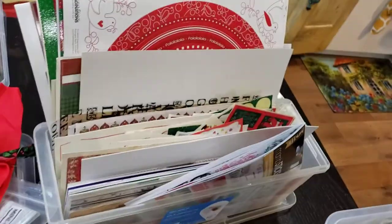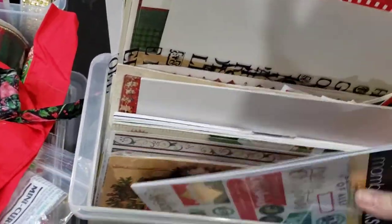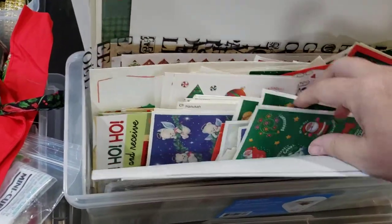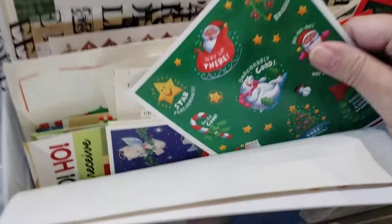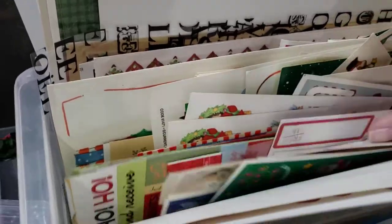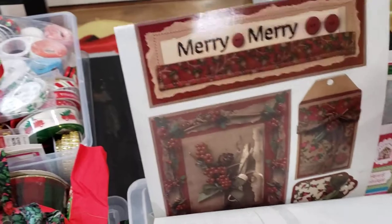This next box I call my stickers box. These are all already-adhesive stickers I've purchased or collected over the years — even from my old teaching days. They range from small stickers all the way up to really big stickers, plus some adhesive border strips. I love having them all together so I know exactly where they are.